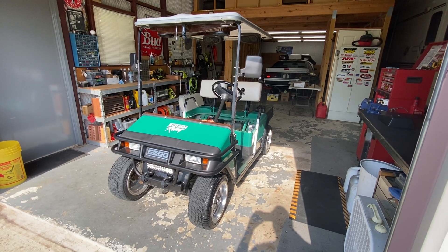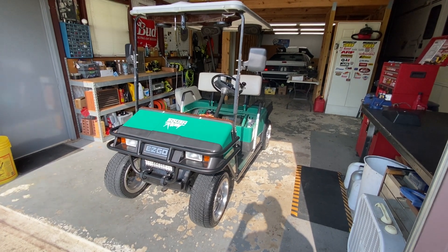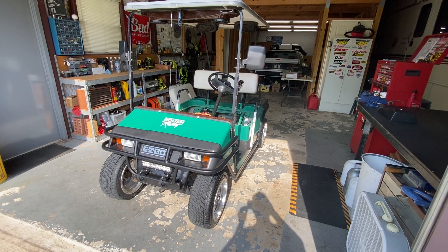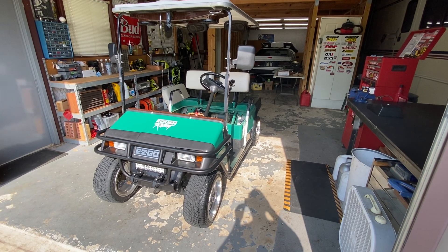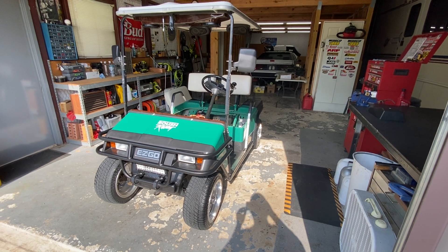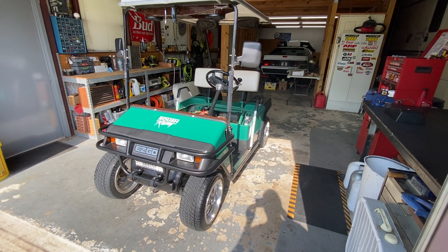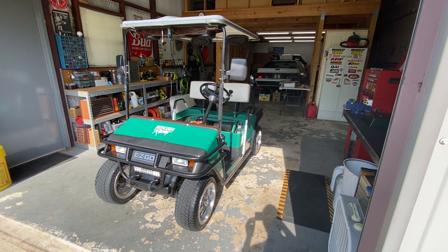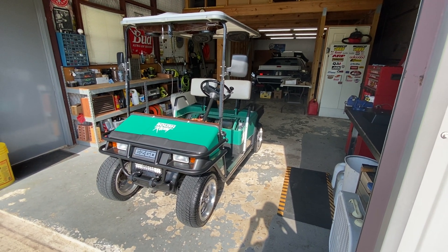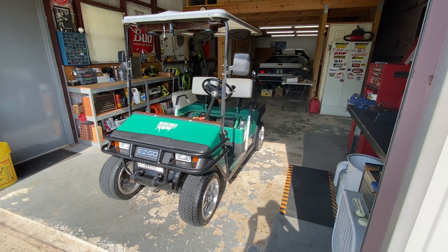This is a 1993 EasyGo Marathon all-steel body — the last year they made it before switching to fiberglass. So this will apply to this year and years prior that have this type of cart. I wanted to upgrade to lithium batteries to get away from old lead acid batteries — one for safety, and two for additional speed because of the weight reduction.